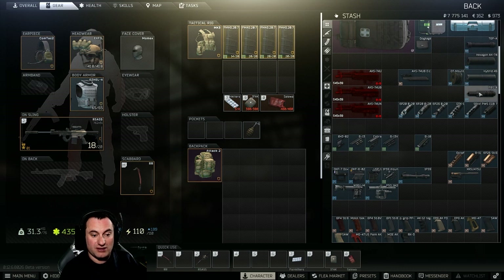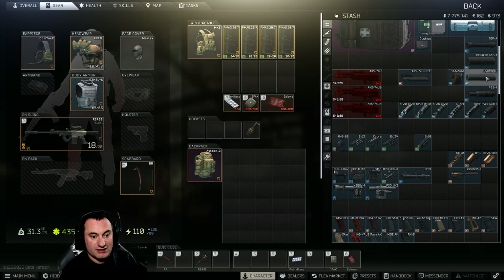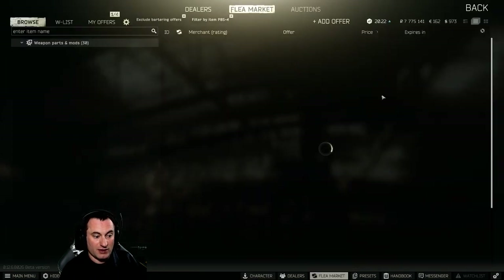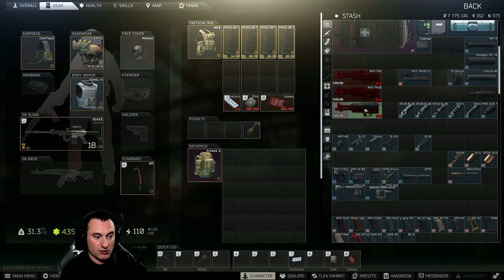The lowest recoil suppressor is the TPGA at negative 1 recoil, but it hits accuracy and ergonomics pretty hard. The Hexagon gives 3 recoil reduction but 10 ergonomics. The Hybrid 46 is okay but definitely not worth the price — it's very expensive. Lastly, the PBS-4 is probably what you should run on your AK-74U if you're going suppressed: negative 6 recoil, 14 ergonomics, with a small accuracy hit and increased muzzle velocity. All of these will attach to all three AK-74U variants.